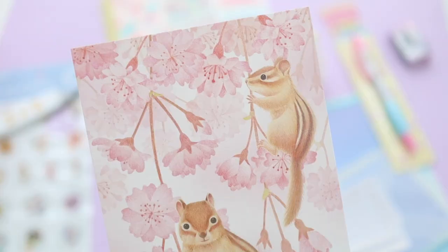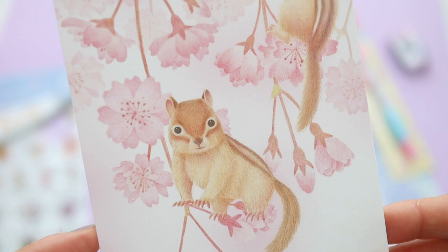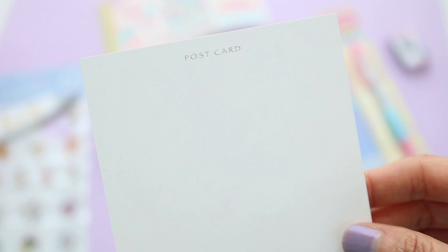Early April is cherry blossom season. Where I live all the blossoms have fallen off the trees and turned into leaves, but this is such a cute little postcard featuring the sakura blossoms and chipmunks.